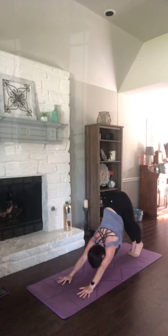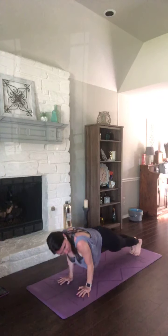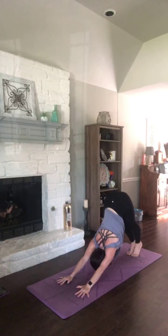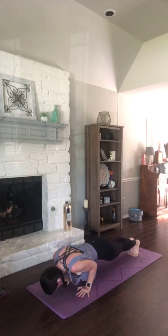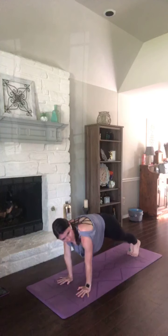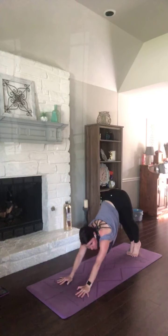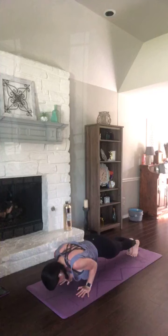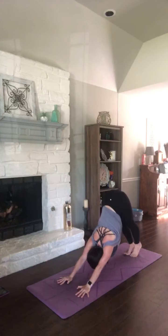Inhale right back to plank. Chaturanga, exhale. Press it up to plank. Take those hips high — down dog. Let's do that again. Breathe in. Exhale, lower. Inhale. Hips go high. One more time — breathe in. Chaturanga. Press it up. Take your hips high.